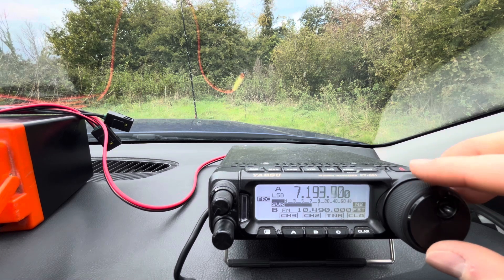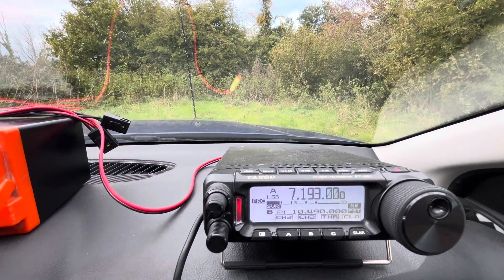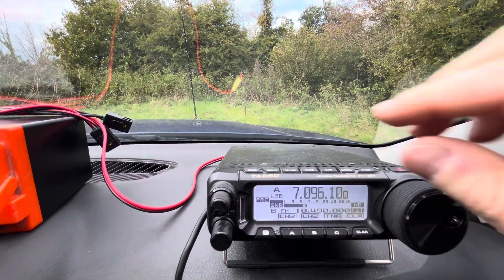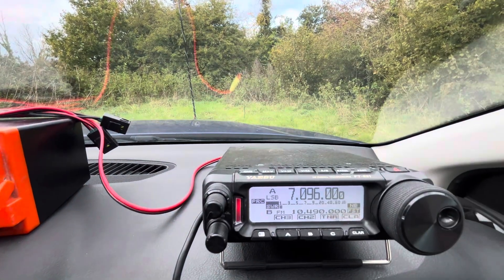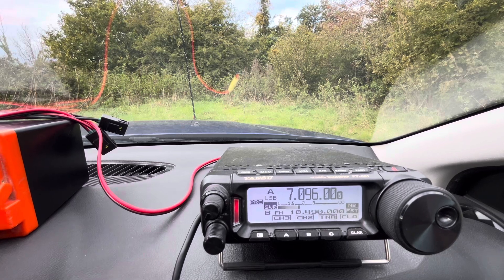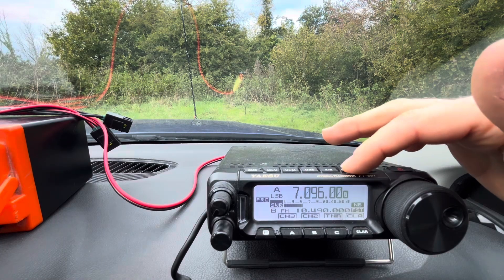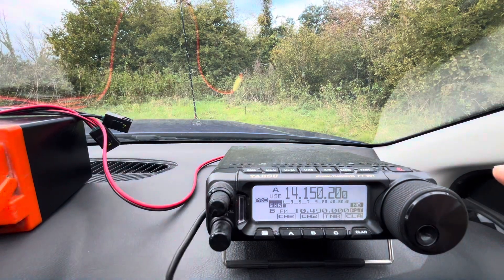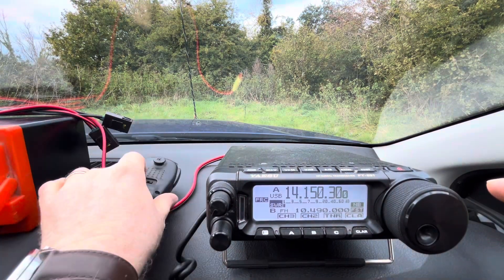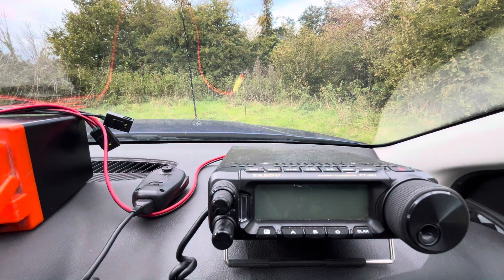So we've got a clear frequency here — that was the top of the band. The SWR is pretty flat at the top, and we're under 2 to 1 throughout the SSB portion. On 20, towards the top end I've got 1.1 to 1 — so basically it's flat. Very, very good SWR throughout 20 meters. That's good.